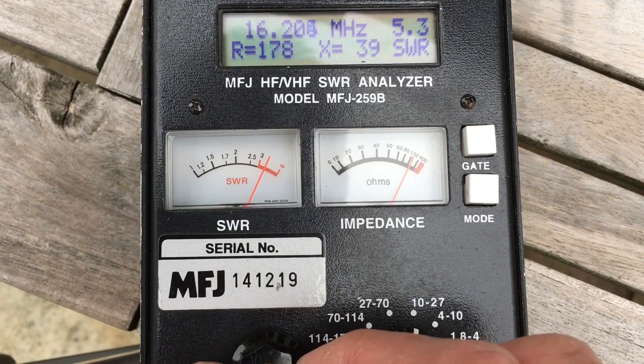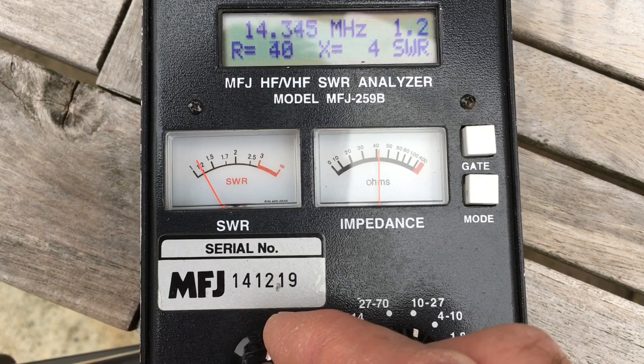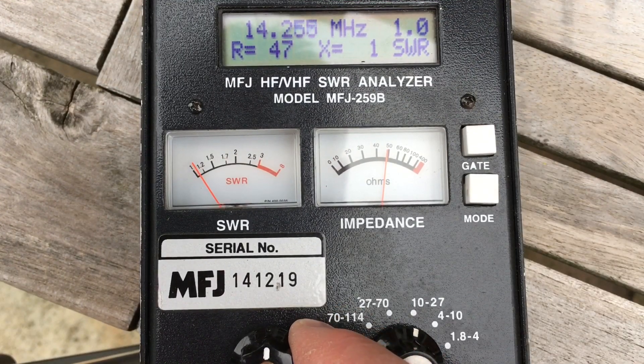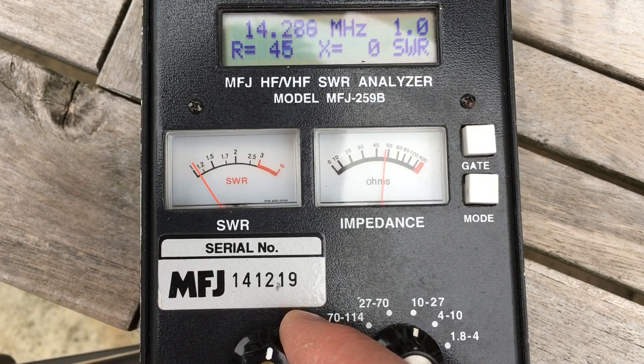And if we go down to 20 metres, here comes the dip - so 14.259, rising down the bottom of the band, rising at the top of the band. So I would say that one's bang on.